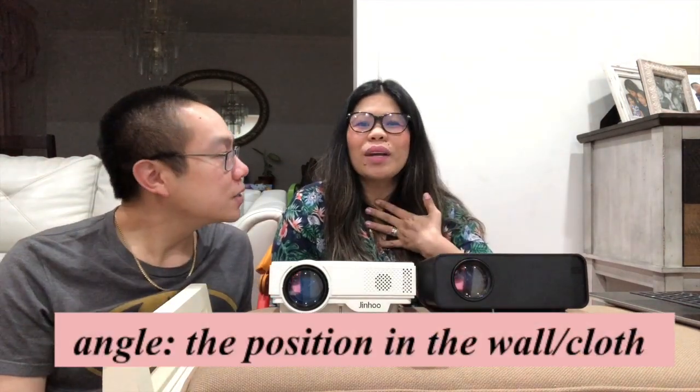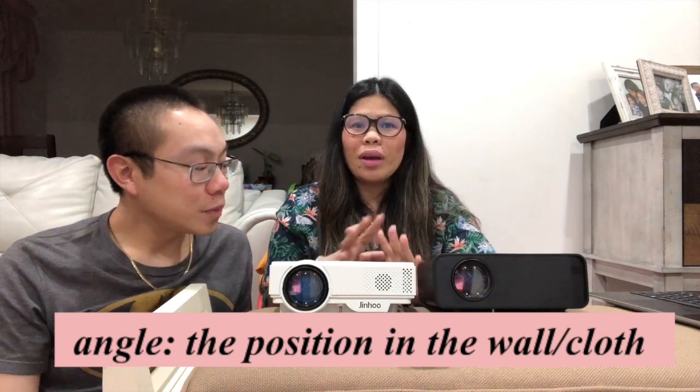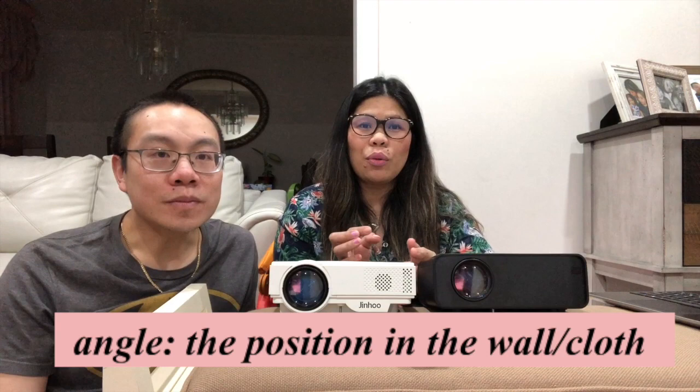For the angling, I find the Jinho better — it's straighter compared to the Meini Box, which I find is kind of tilted. For beginners like us, you find the angle easier to get right with the Jinho than with the Meini Box. So I like the Jinho for that aspect better.